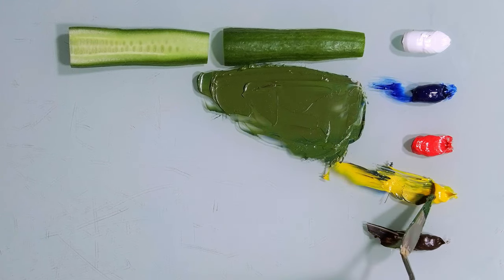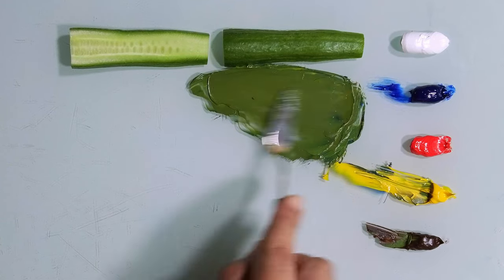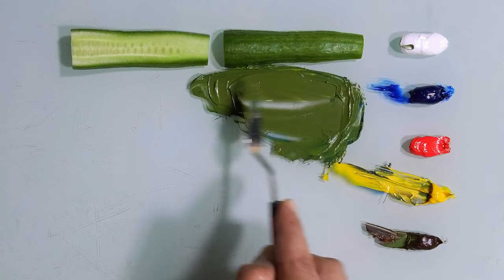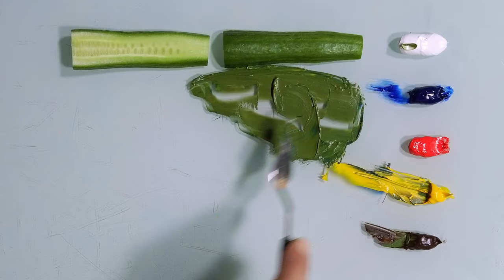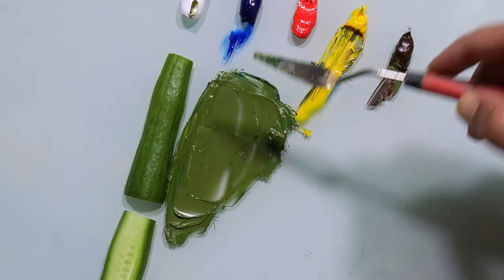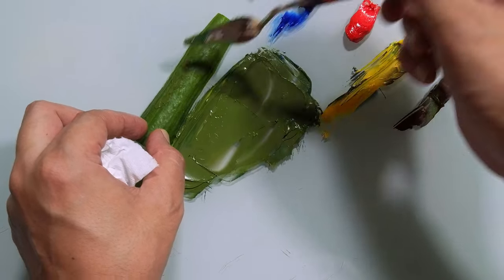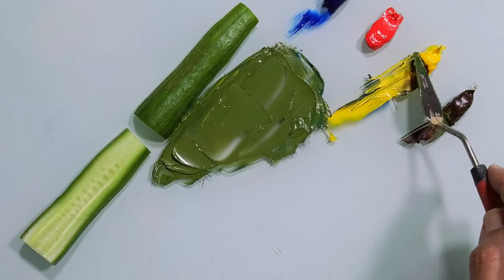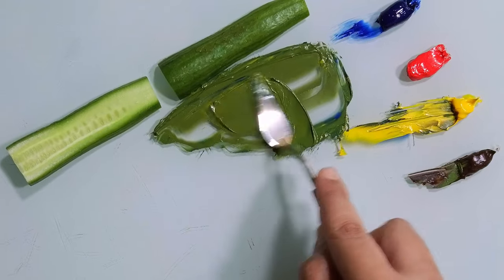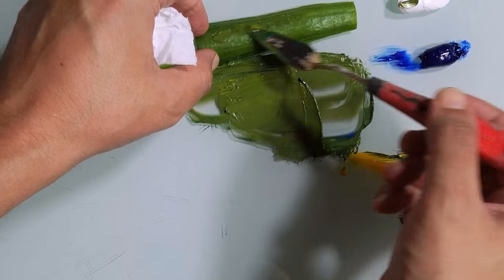But still I need a little bit more yellow. Now I will put a little bit of white — just a touch, a little bit more. Very, very close. Let's try this. Beautiful, maybe a little bit more yellow, just a touch. Beautiful.